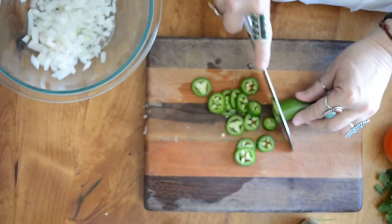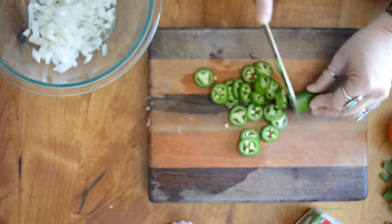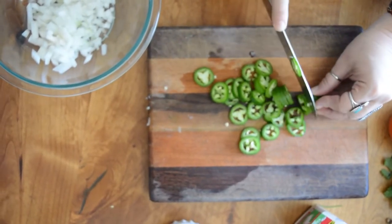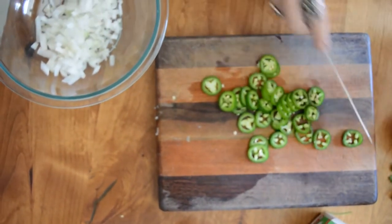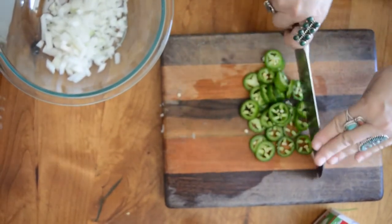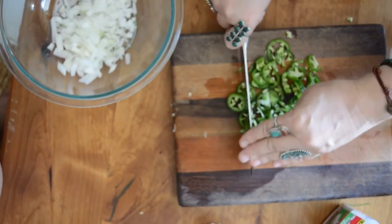Next one. Then I'm just going to go ahead and chop them, because you get little bitty pieces of jalapeño instead of big pieces. Sometimes the jalapeños can be really hot, and if you don't like really hot and you get a big chunk of jalapeño in there, oh my goodness, it makes it almost uncomfortable to eat the guacamole.